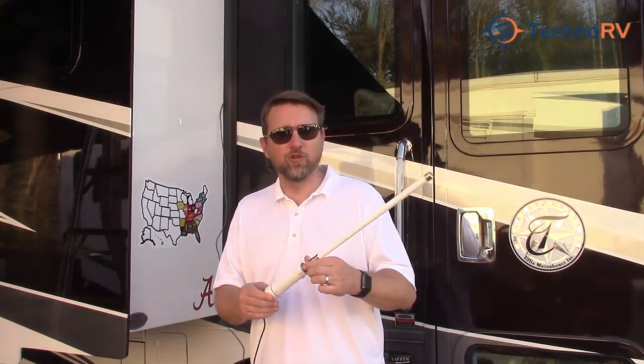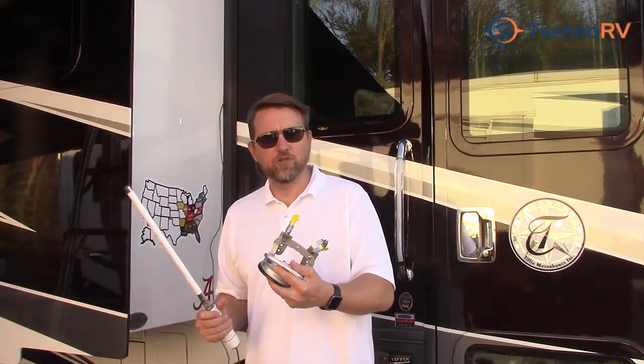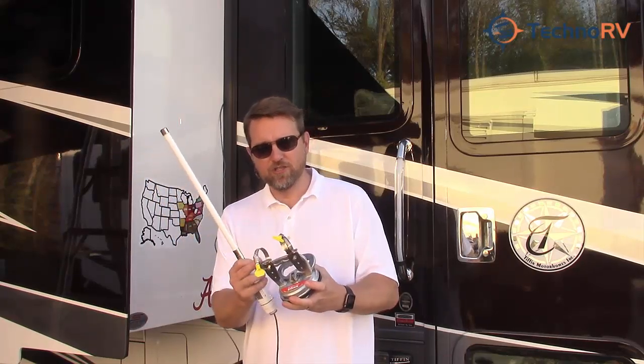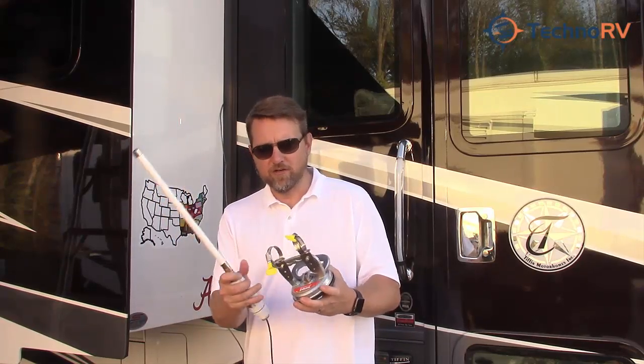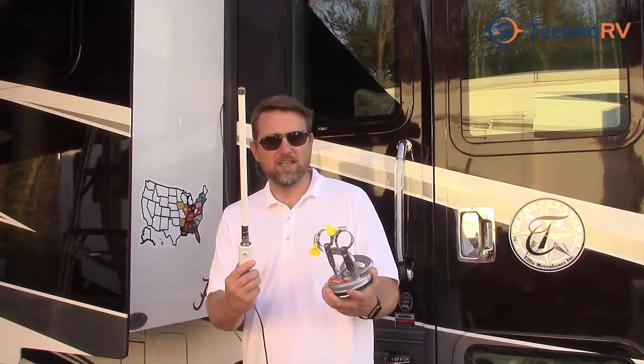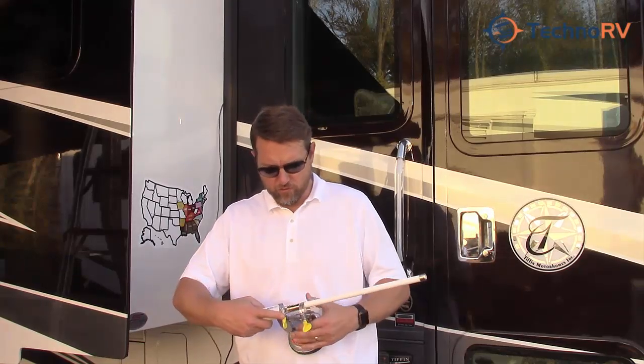So we've come up with a solution for this. We got with the people over at GoStick Products, and this is a heavy-duty suction cup mount. We had them put an additional bracket on here, and basically what you can do is you can install your antenna directly in these brackets. We'll just go ahead and do this real quick.